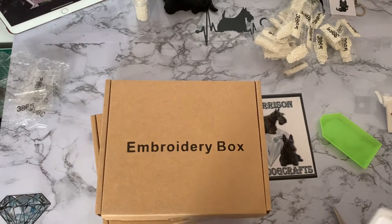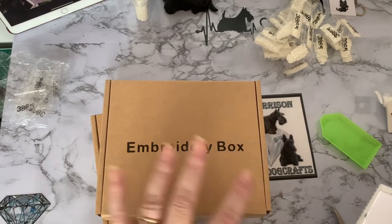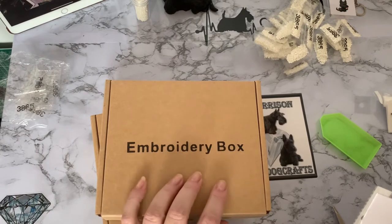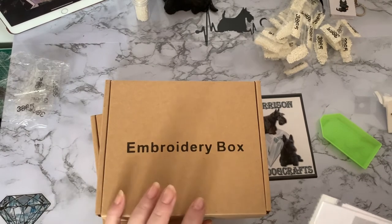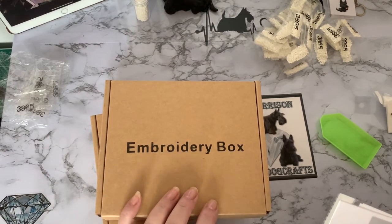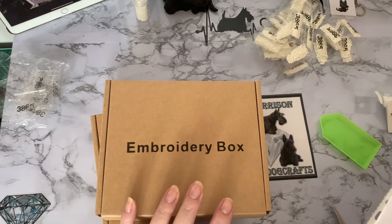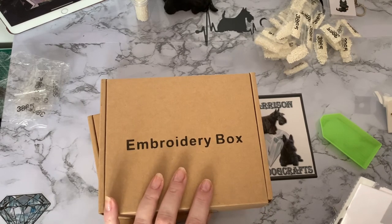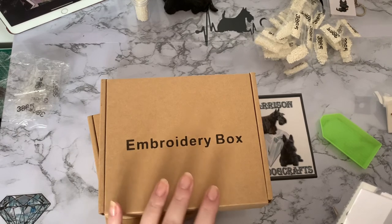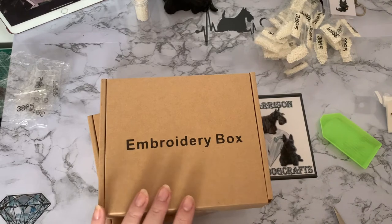Sometimes the code has already gone — somebody else has already got the offer before you — but it's always worth a try. These are normally £12.99 each but I got the two for £10.39, so that makes them about £5.19 to £5.20 each. That was a really good buy.